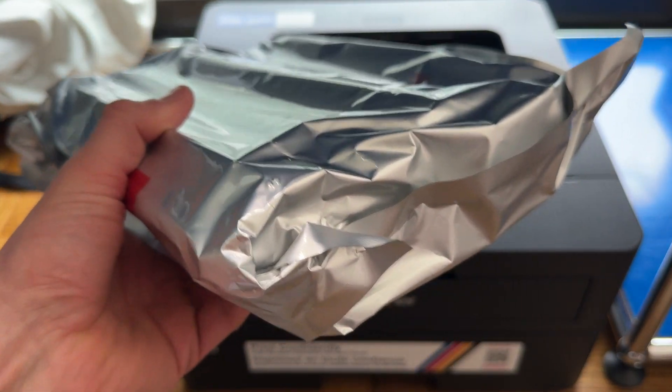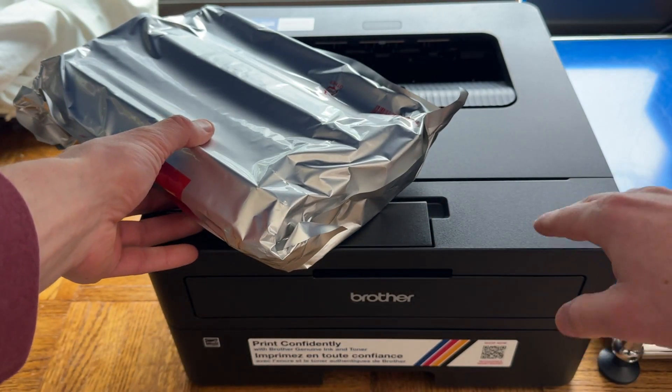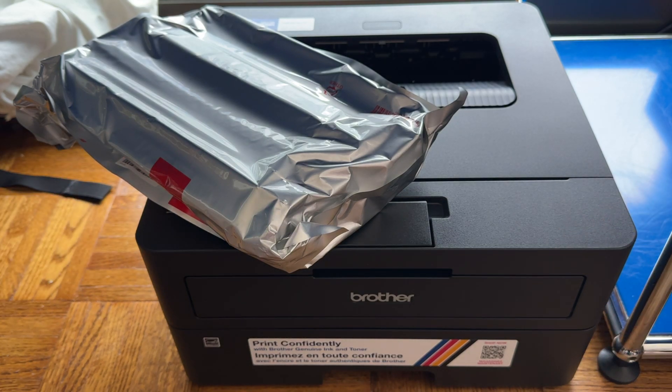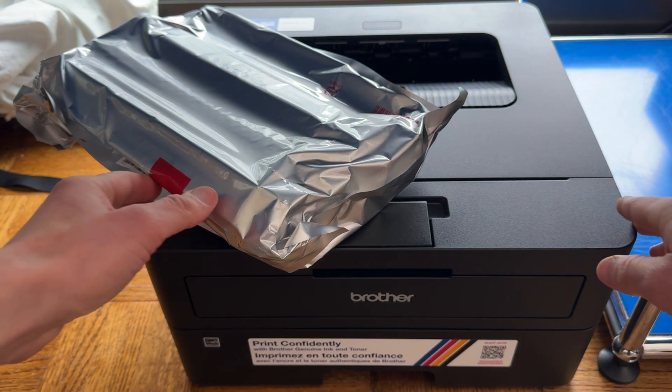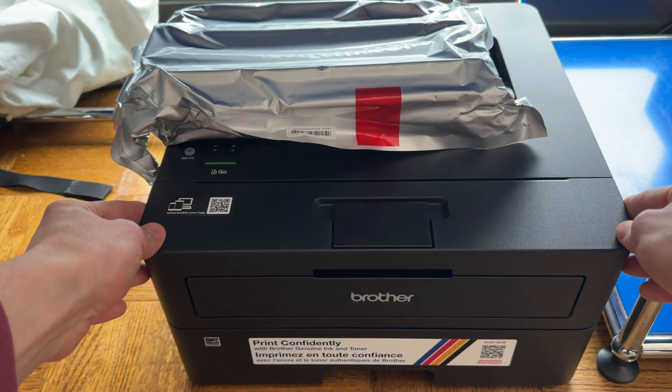Then you want to go ahead and get this bag right here — this is the toner cartridge. This has to get inserted into the printer, and you want to do so somewhat carefully because the cartridges are fairly expensive and they're a little bit sensitive. The first thing you need to do is open up this front door.